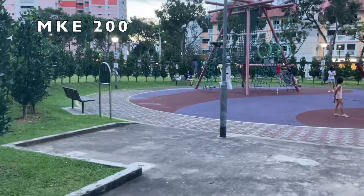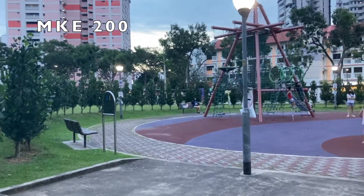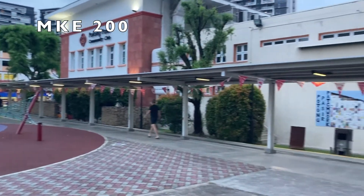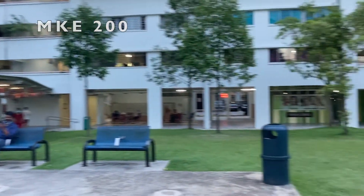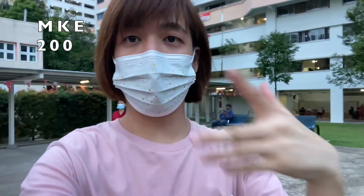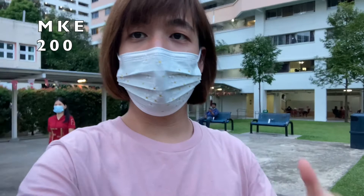There are also differences between using the microphone indoors versus outdoors. If you're a vlogger, you're definitely going to be filming outside, not just at home. So we'll take the microphone outside. I've come outdoors and you can see some children playing around — it's not a quiet place at all.